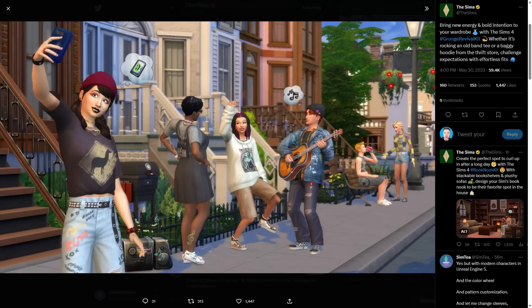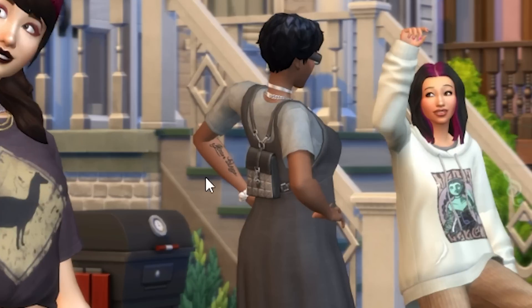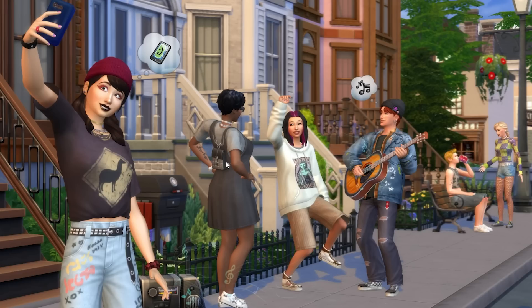So we only got one screenshot of the Grunge Revival kit. I'm going to be brutally honest with you — what we see here, I'm pretty sure we've either seen it in the Werewolves pack, in the High School Years pack, or in the Growing Together pack. I'm not really seeing anything that new in terms of style here. I think that looks like a new tattoo here, forgive me if I'm wrong. We've got a lot of baggy oversized clothing, and we've already got a lot of that in The Sims 4.